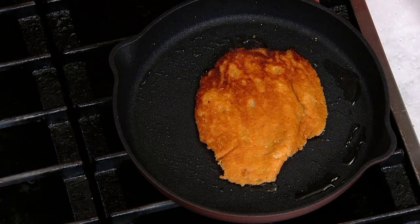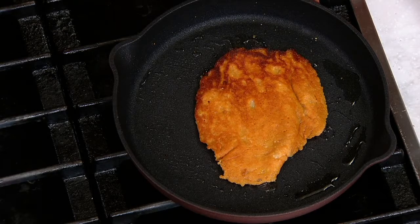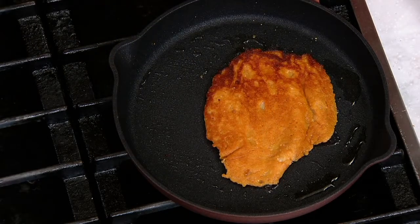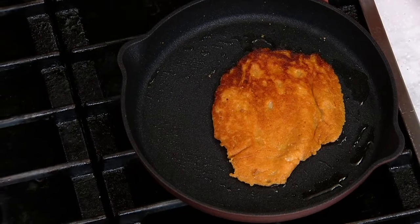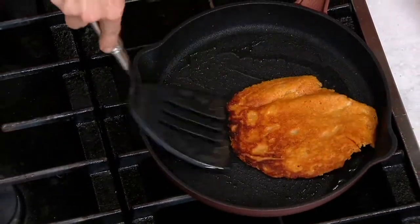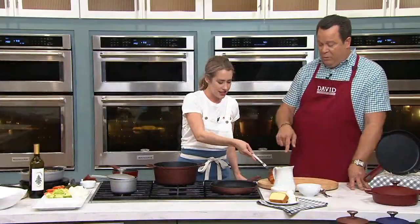Sometimes I make them with a blend of parmesan and asiago cheese. Asiago is a nutty kind of cheese. Keep this on medium heat — don't go high heat when you make these because they can burn and break your heart. You want to keep these on medium heat and they will turn golden brown and delicious like this one is. That's ready to come out once it's cooled.